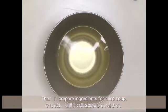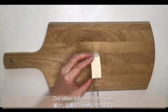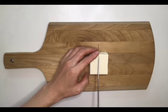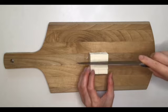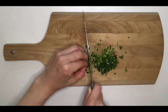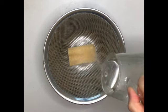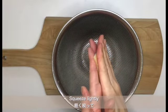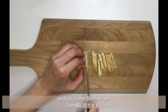Then I'll prepare the ingredients for miso soup. Cut the silken tofu into 1cm cubes. Cut spring onion into 1-2mm lengths. Put deep-fried tofu in a strainer and pour hot water over it to remove the oil smell. Squeeze lightly and cut it into 5mm strips.